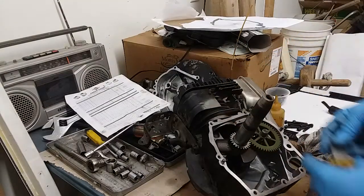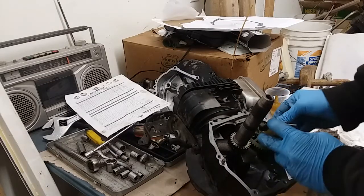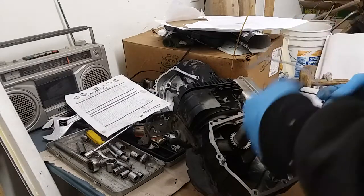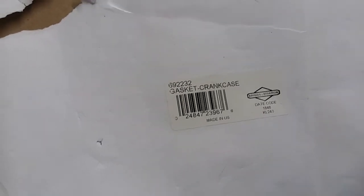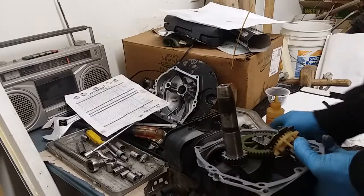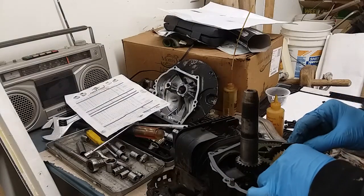Now the oil slinger sits in like that, right against the governor arm. Set your gasket - some people say you can use RTV, but I'm actually using a Briggs genuine gasket, part number 692232. I'm going to set this flat because it's a little easier to put this cover on this way. I'm going to make sure the governor doesn't move.